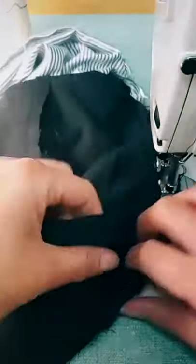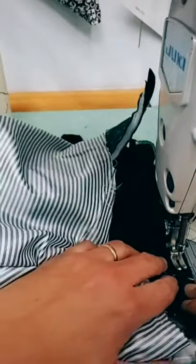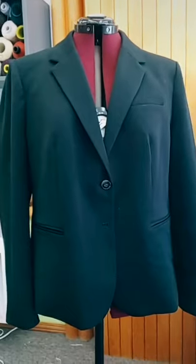Then I glue on some interfacing and go over to my sewing machine to sew it. Here, as you can tell, I did a little bit of cutting for structure. Finally, I'm closing everything up, and as you can see, it looks like we didn't even do anything — but the sleeves are two inches shorter.